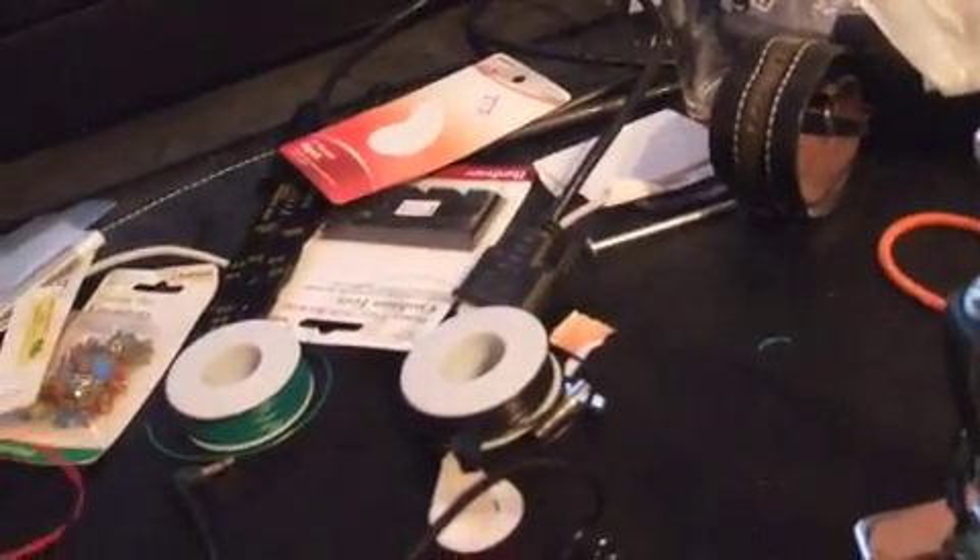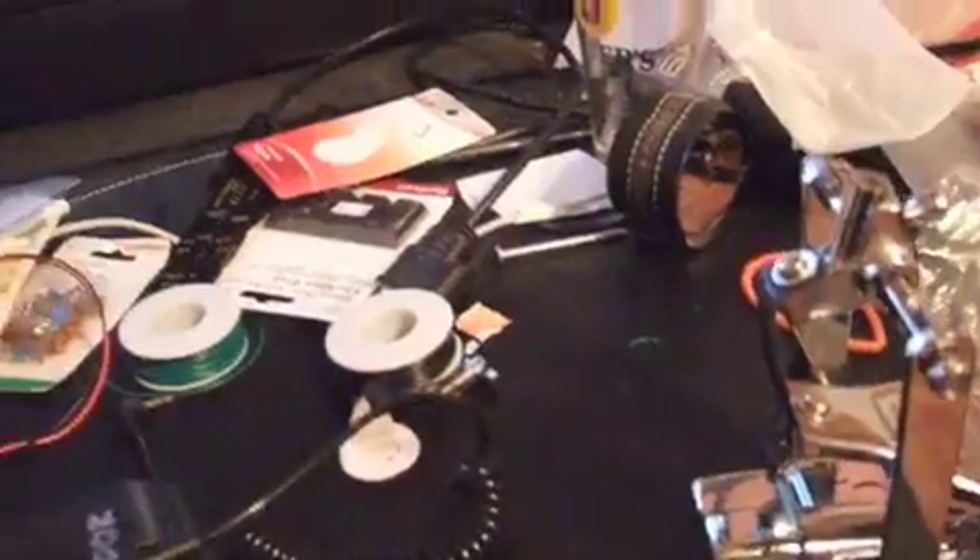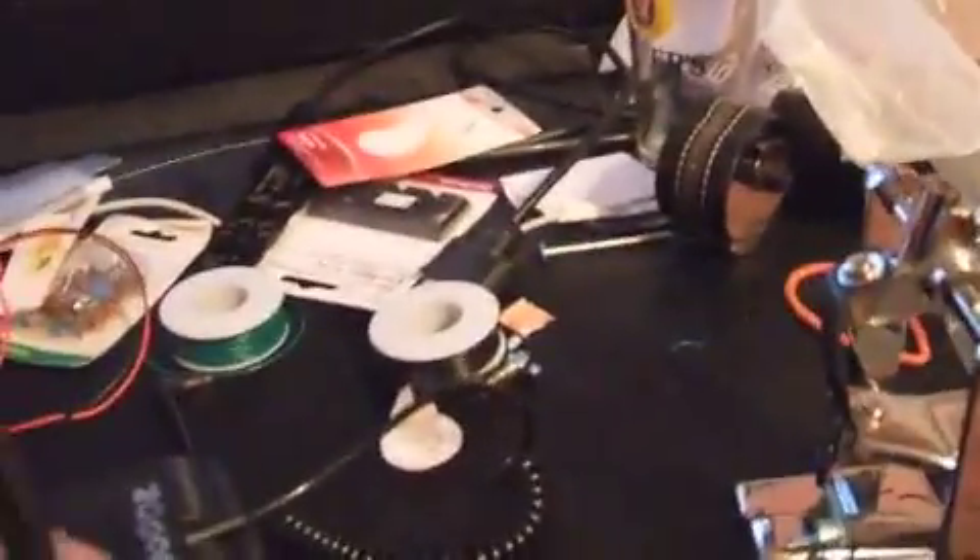I also discovered that you can go to Radio Shack and buy a one-eighth inch mono two-female-to-one-male adapter and use that for a double bass drum. The only problem is that if you have one pedal down, the other one won't do anything, so you kind of have to time it better — but you can still use it for double bass drums.